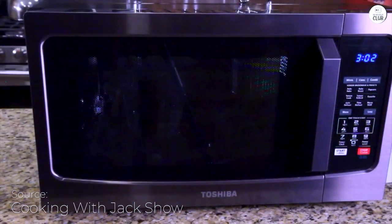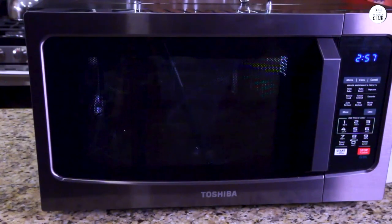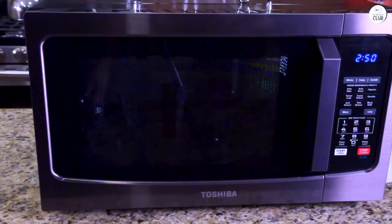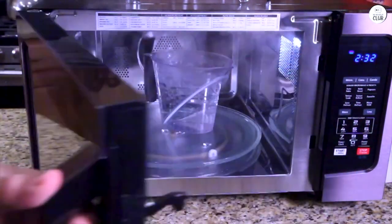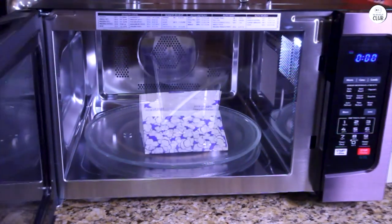In terms of overall performance, the microwave has 1,000 watts of power and 10 different power settings. I usually find myself using the mid-range power levels for most meals, but it's nice to have the option to adjust if needed. The microwave cooks quickly, and I haven't had any issues with uneven heating — whether I'm reheating leftovers or cooking something from scratch, the food comes out evenly heated. I've also used the defrost setting a few times, which works well. I like that it has options for defrosting by time or by weight, depending on what I'm cooking.